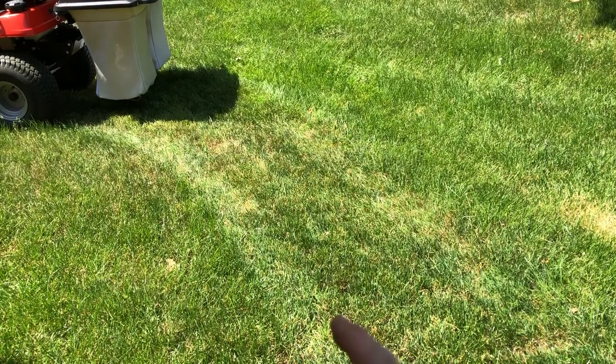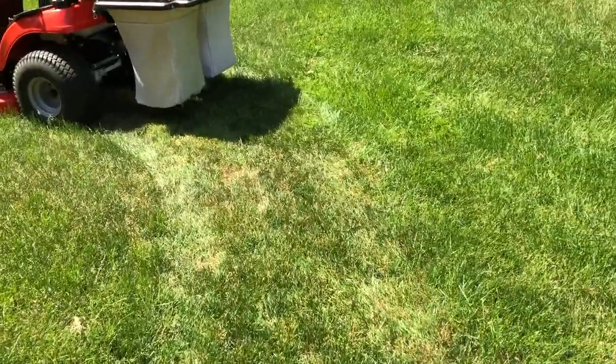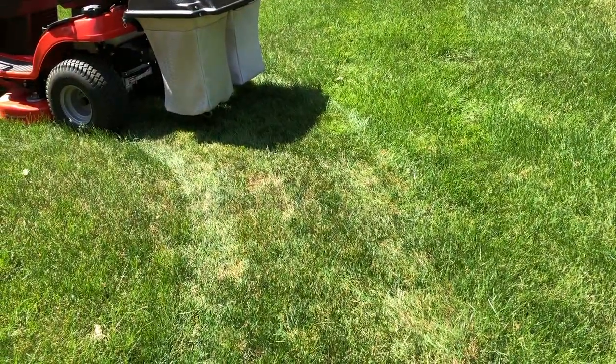You can see on the left-hand side here is the sharpened blade, and the right-hand side is the stock blade. Visually, just from looking at it from up here, I can't tell. Let's take a few samples and look at that.